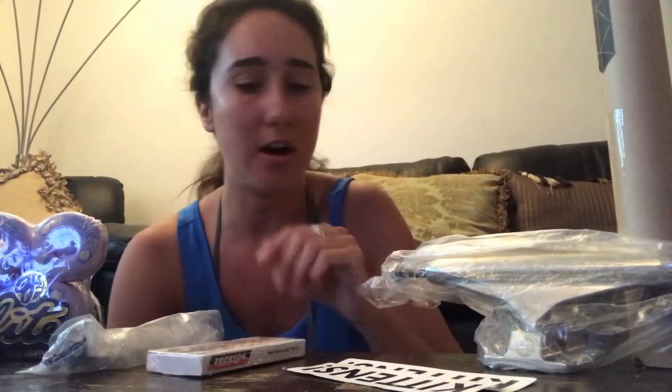Then we got Bronson bearings, which I've never tried out, so I'm also really excited about that. Generic hardware. I've got Black Diamond grip tape, which we're going to be getting fancy with. I got some stickers, and then we got these Indies 159s. So let's get into this.